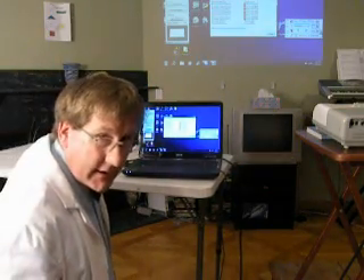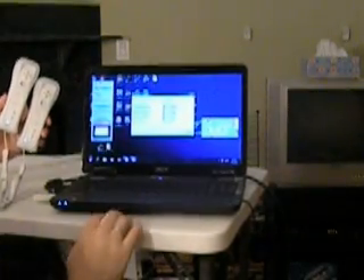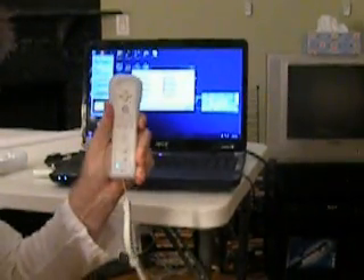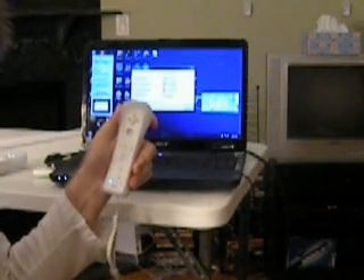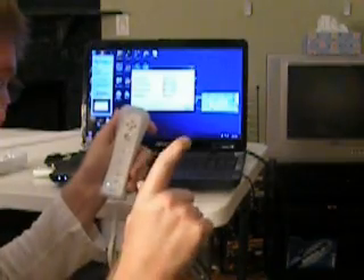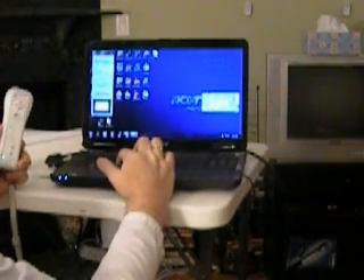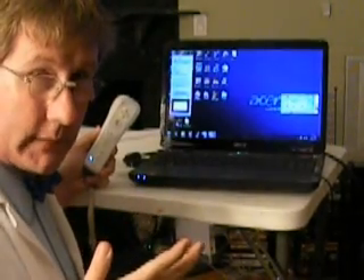So, once the software is started, we have at the very top two battery level indicators for the Wiimote. The one on the left is what's known as your whiteboard Wiimote — that's the one that stays in one place and actually controls the whiteboard software. The other one is called the Presenter Wiimote. This is the one that you can carry around with you and hold in your hand, making it easy to do right clicks or left clicks just from a touch of a button. You can also do document forward, document back. When you're in PowerPoint, you can go slide forward, slide back — it works just like those little presenter mice, but it's actually a bit cheaper.